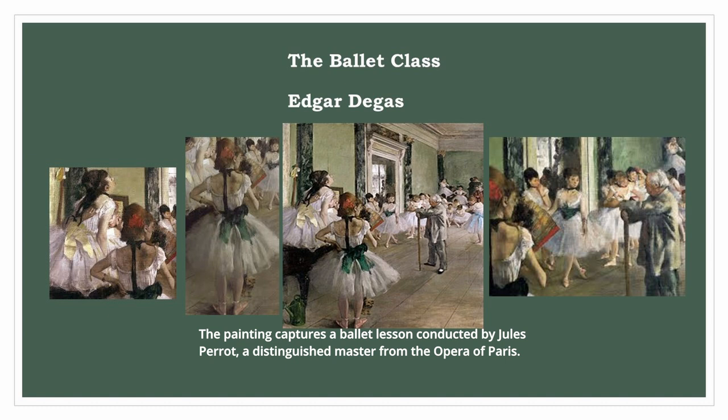Degas's attention to detail is evident in his depiction of the dancers. He portrays their unique postures, showcasing the physicality and elegance of their movements. Each dancer is rendered with individuality, creating a sense of life and energy within the composition.